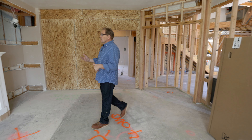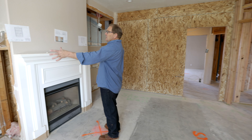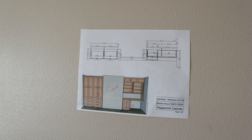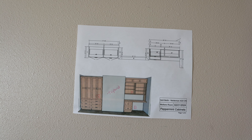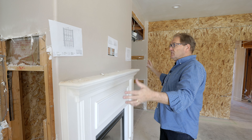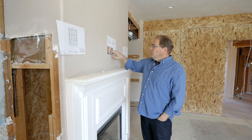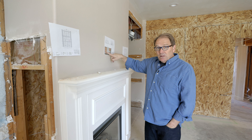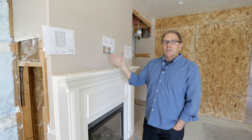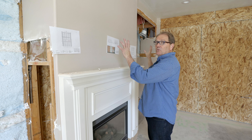What I want to show you is over here — we're going to have some built-ins with specific lighting inside the built-in. My cabinet subcontractor came and actually put in the design features of what's going to be put in on both sides of this fireplace. We also put the TV location here and where we want outlets, and they're all written on the plans. We walked the electrician through all of that, so they're all ready to go.